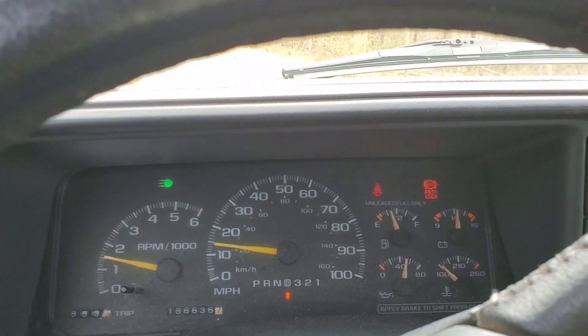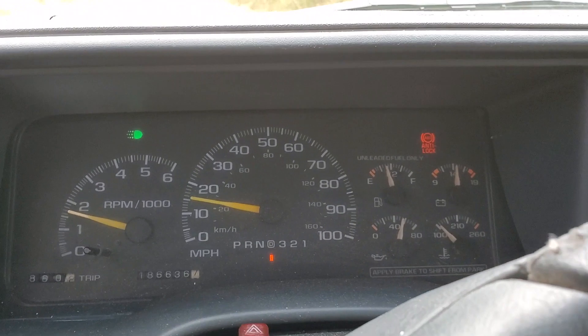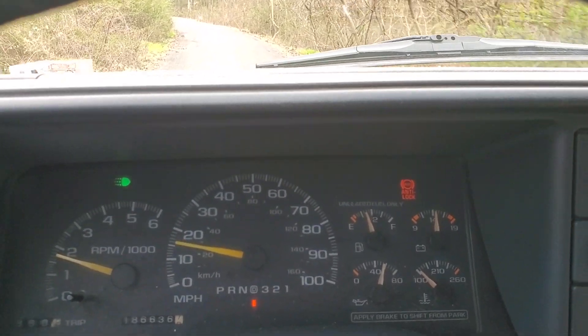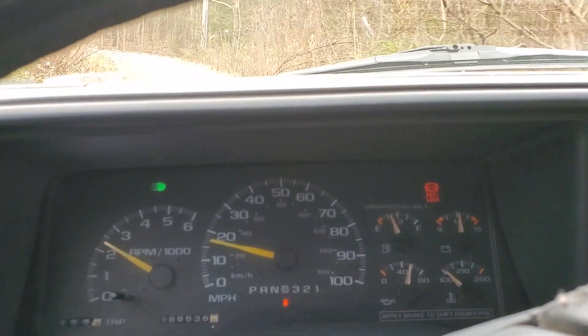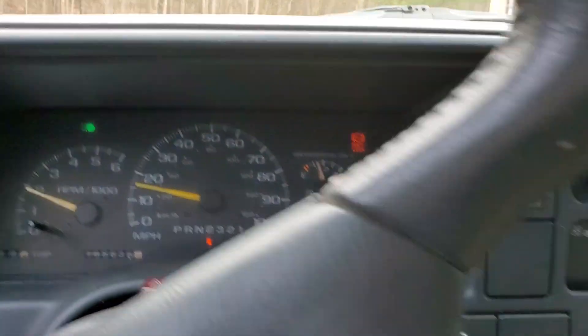Probably just going to put the Duramax in there and fix it that way. Hopefully you can hear it here — it's missing like crazy, and then it's going to clear up as soon as I get on it a little bit. And it still didn't fully clear out, but I'm not sure.